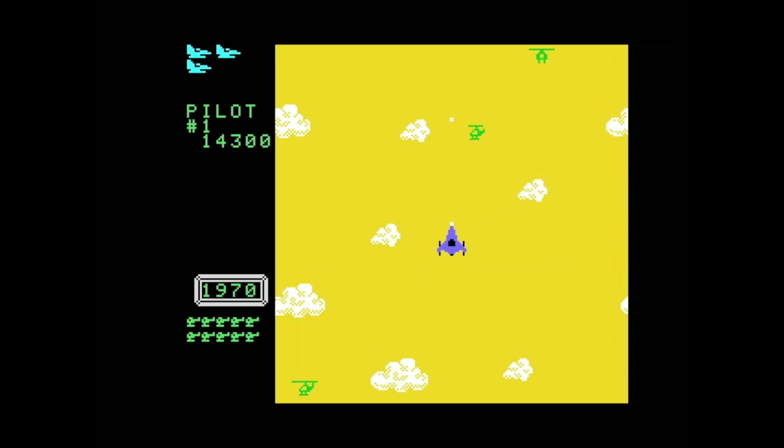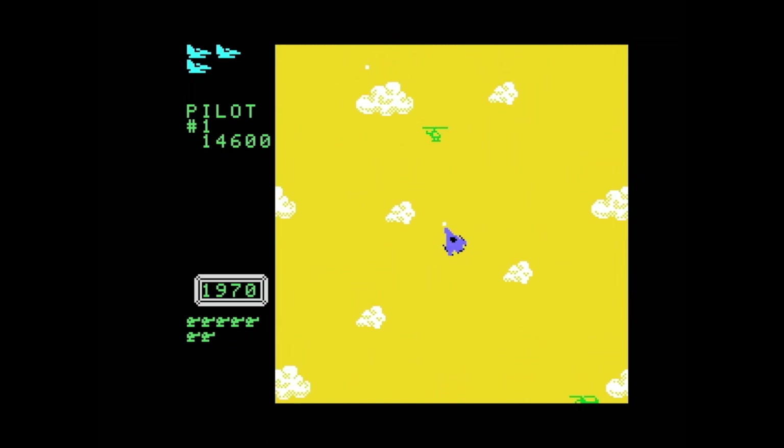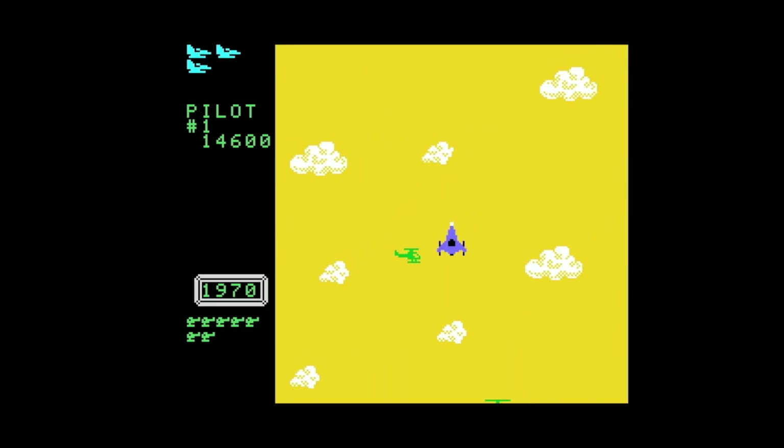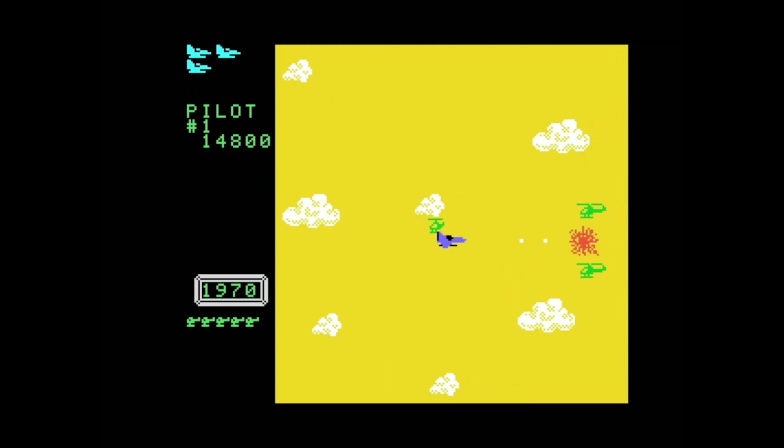One thing I do like about this game is that if you crash into a boss — which is something I do frequently — it's possible that does enough damage to blow the boss up and end the level, so that's something.